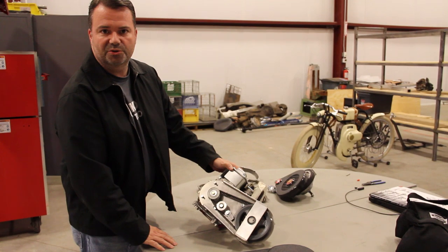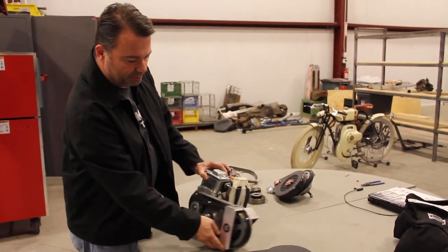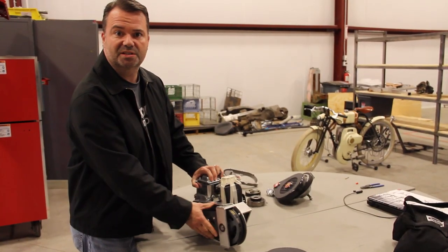I think their website doesn't do it credit — it looks a lot nicer in person than the pictures they have up on the site. It's very robust, easy to get to everything from a maintenance standpoint, and we're really looking forward to trying it out on the bike. We've heard really good things about it.